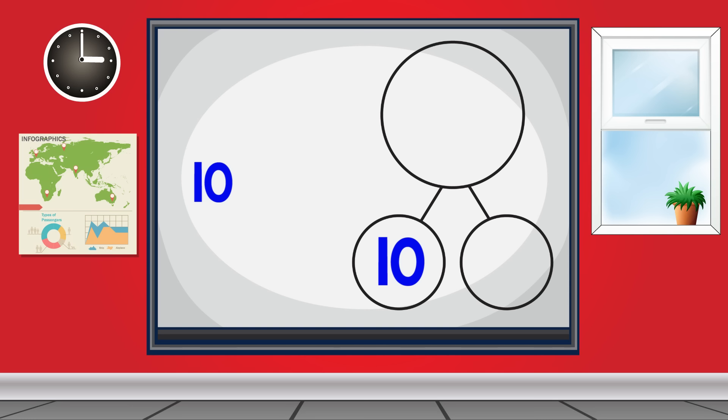10 and 2 make... 10 and 3 make... 10 and 4 make... 10 and 5 make... 10 and 6 make... 10 and 7 make... 10 and 8 make... 10 and 9 make...